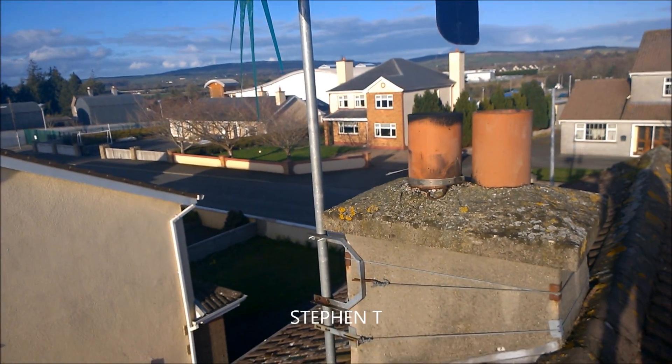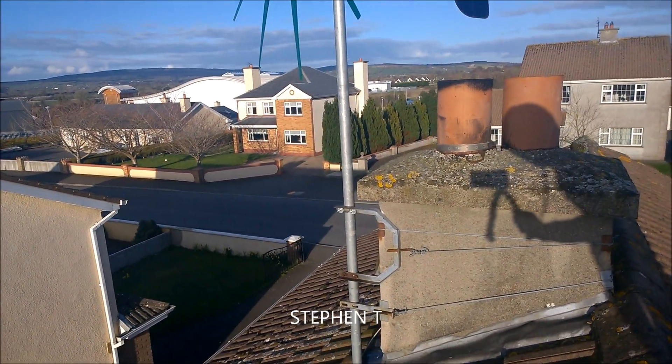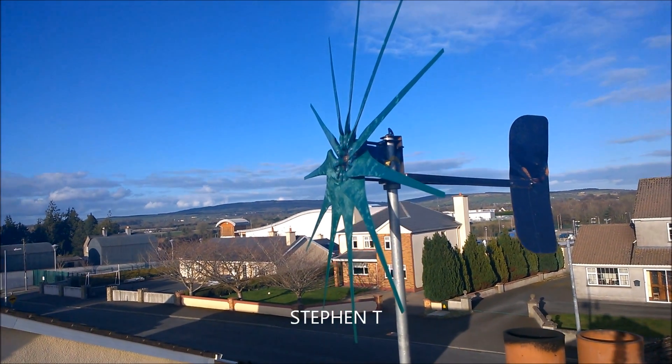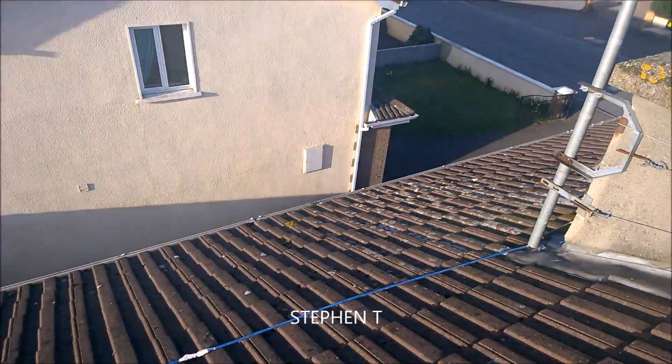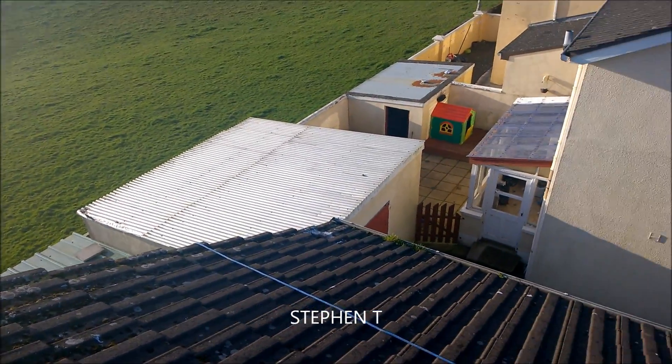Let me show you how it works. She's nice and straight, no wobbles, and she's actually on the brake now so she won't spin. The cable just runs along here — this is only temporary for the time being.